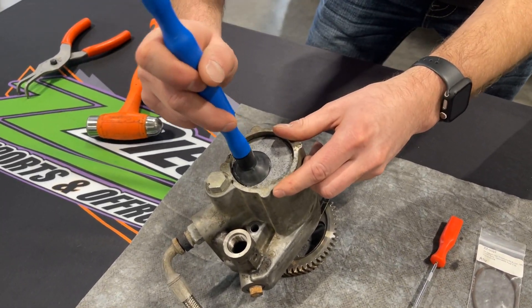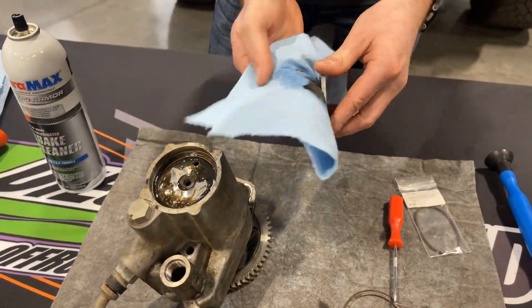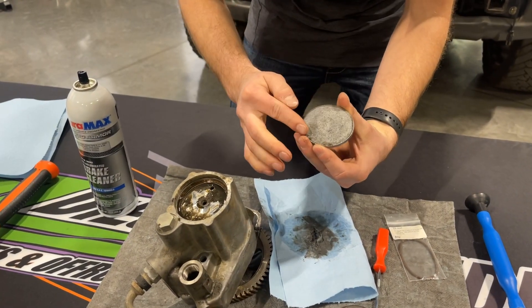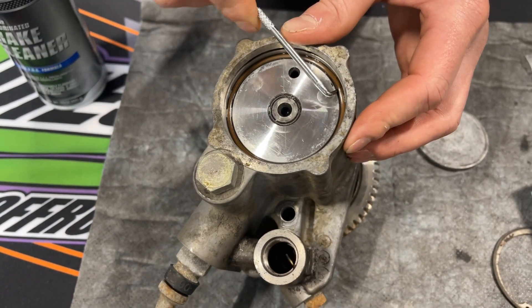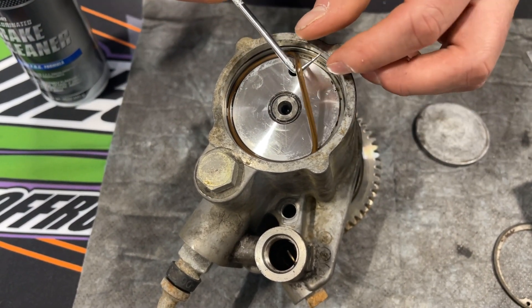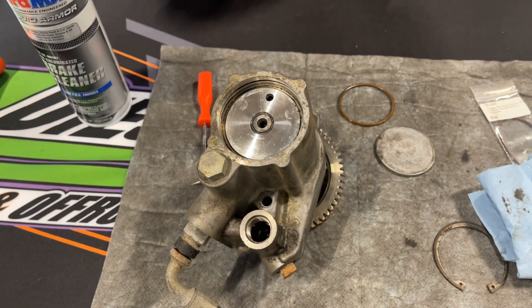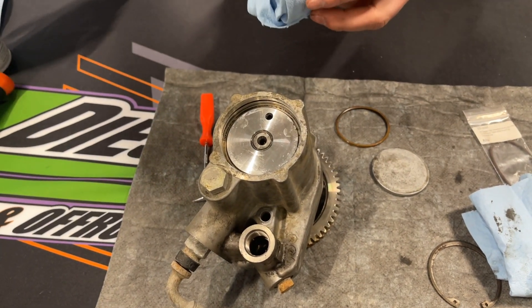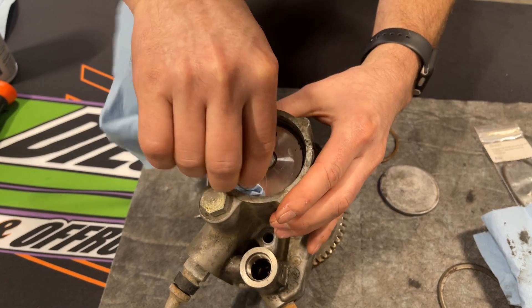Once you have that cover out, you're actually going to clean up this area in here and clean up the back cover. I'm going to pop the O-ring out and show you how that's replaced. Once everything's clean, you're going to take your pick, get under that thing, and get it out of there. Once it's removed, I always recommend taking a little bit of brake clean and putting it down in that groove as much as possible.